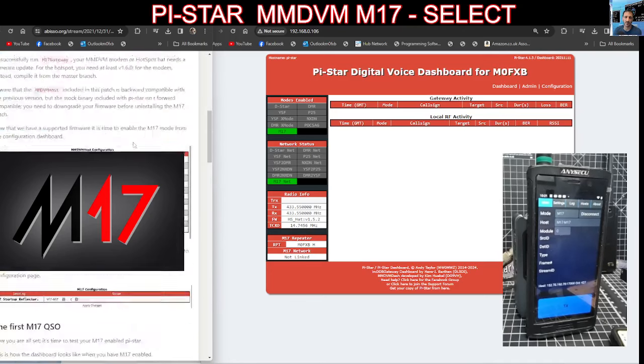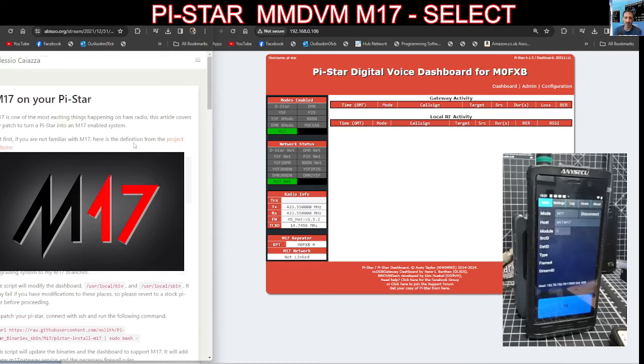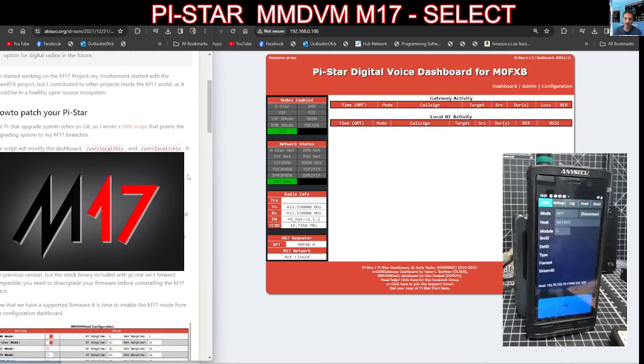I'll just scroll down and find that — and thanks to Alessio Chiazza, nice name. So the link to the patch is, here's the patch here.